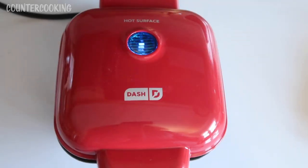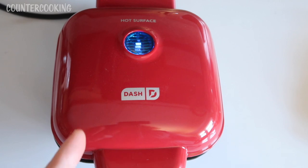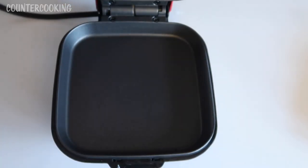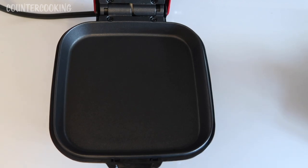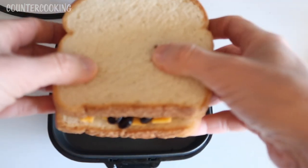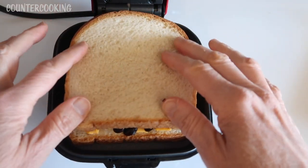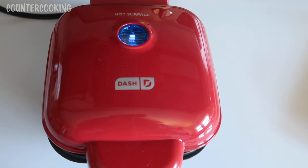So here's my egg bite maker. The light just went off a little while ago, but then it came back on. I'm just going to put the sandwich in here. This is really hot, so be really careful when you're putting food into your egg bite maker. There we go — I'm going to shut the top, and I'll be back in like four minutes.